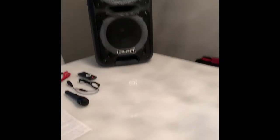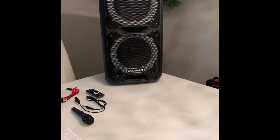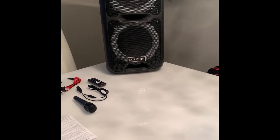I'll go ahead and play it now. I'll pick a song that I think sounds the best, especially with the bass. We'll go at half volume first and step back so you can see it, then we'll do full volume inside, and then I'll also do it outside as well.